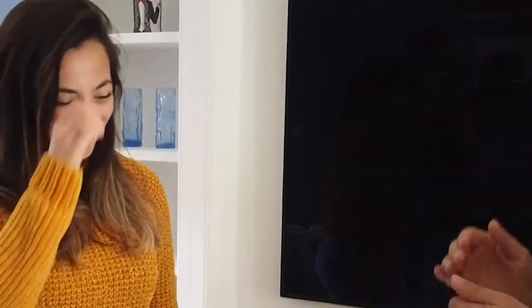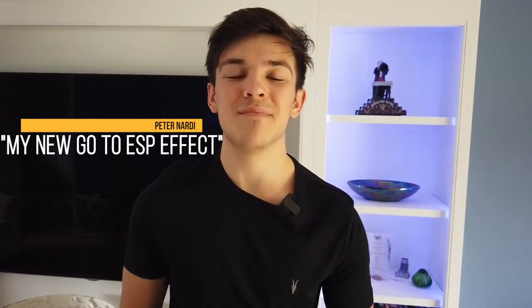And that's a high five! Well done. Zena Match is easy to perform, super strong and it will definitely become your ESP match-up effect of choice. I'm Harry Nardi and we are proud to bring you Zena Match by Nicholas Mavresis.